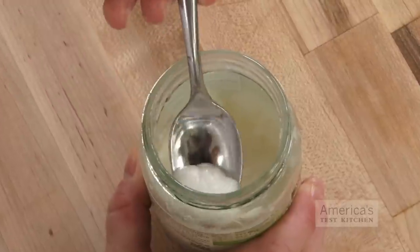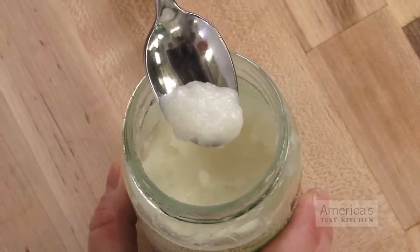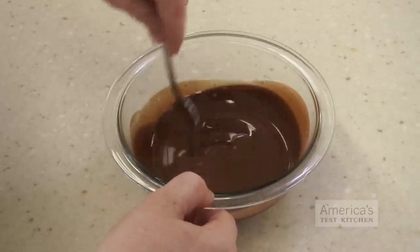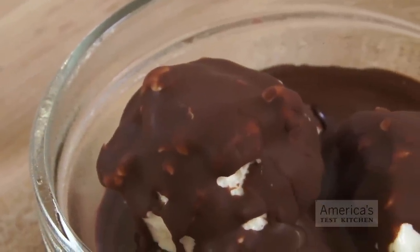The secret ingredient? Coconut oil. It's solid at room temperature and brittle at colder temperatures. Combining melted coconut oil in a 2 to 3 ratio with melted chocolate gave us a satiny mixture that solidifies into a perfect, shatteringly thin shell over ice cream.